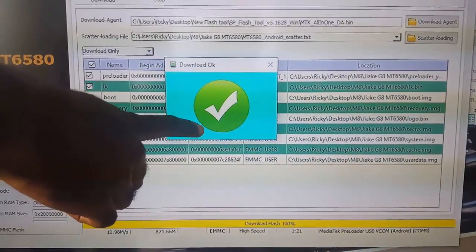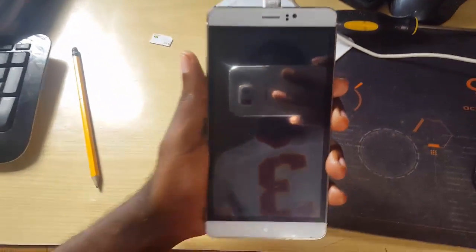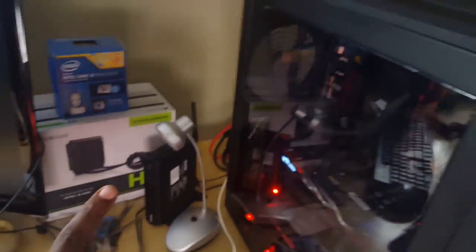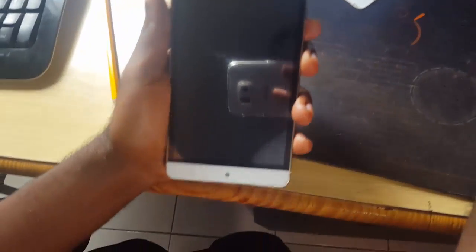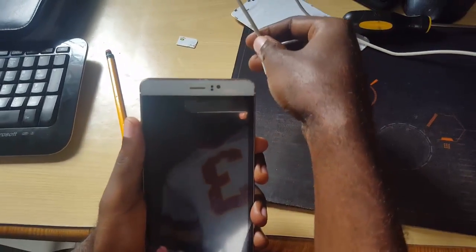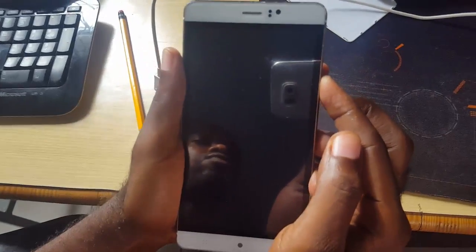That should indicate the device is flushed. Make sure you're using a reliable cable and that it's connected to the back of the PC — that's the best connection. Now that it says complete, I'm going to click OK, close this, disconnect the phone from the computer, and power on the phone.